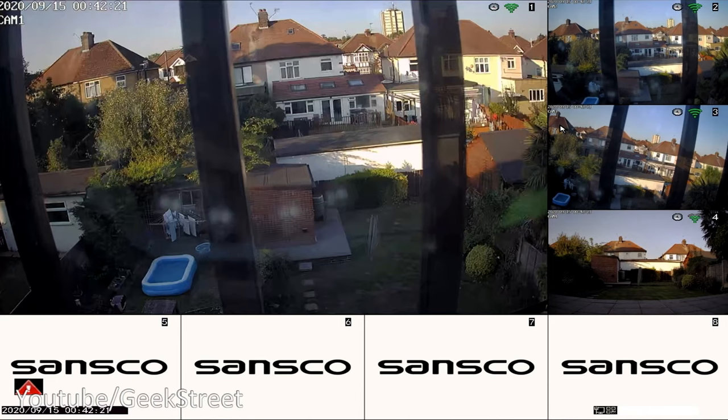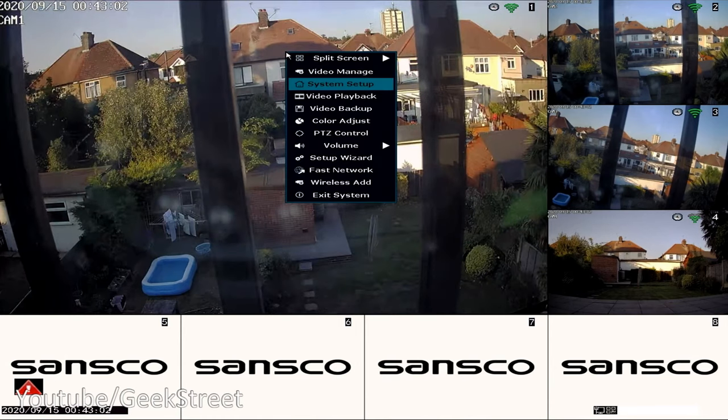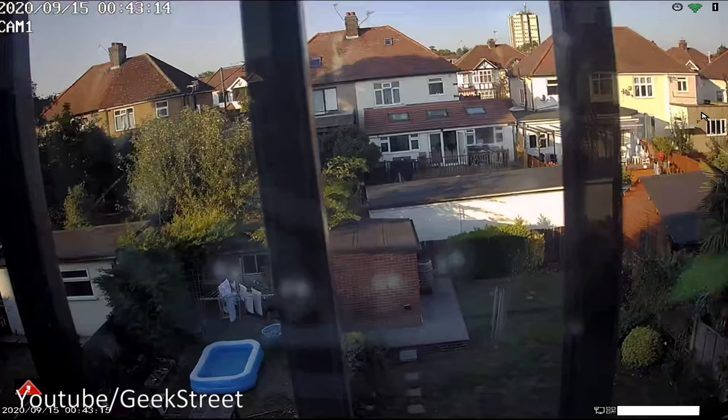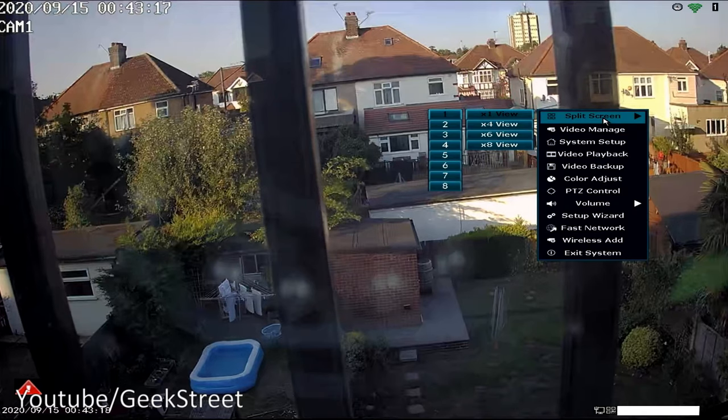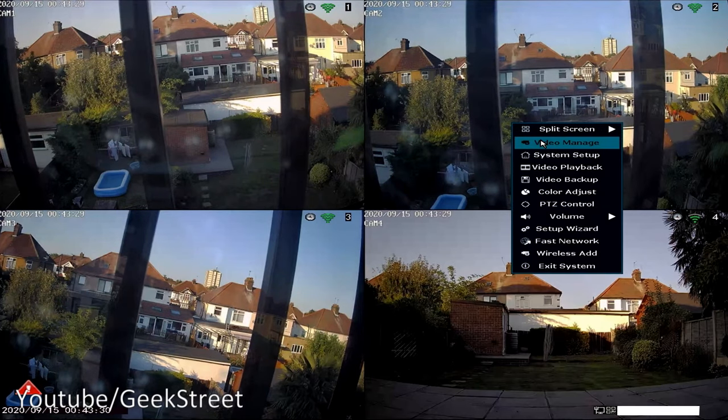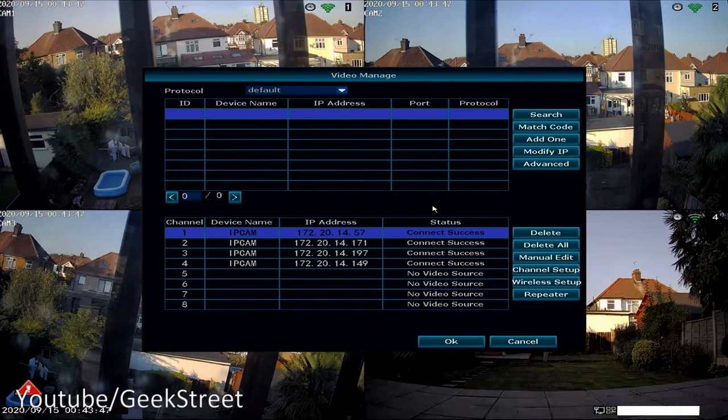If you're placing cameras at the front and back of your home, you'd want to position the NVR around the middle of the property depending on its size. Right-clicking the mouse shows a split-screen option — you can switch between one-times view and select individual cameras one through eight, or use a four-times view for four cameras. Under Video Manage, the username is admin and the password is blank by default, so definitely change that to something more secure. You can see the four cameras connected and the IP addresses the system has assigned them.